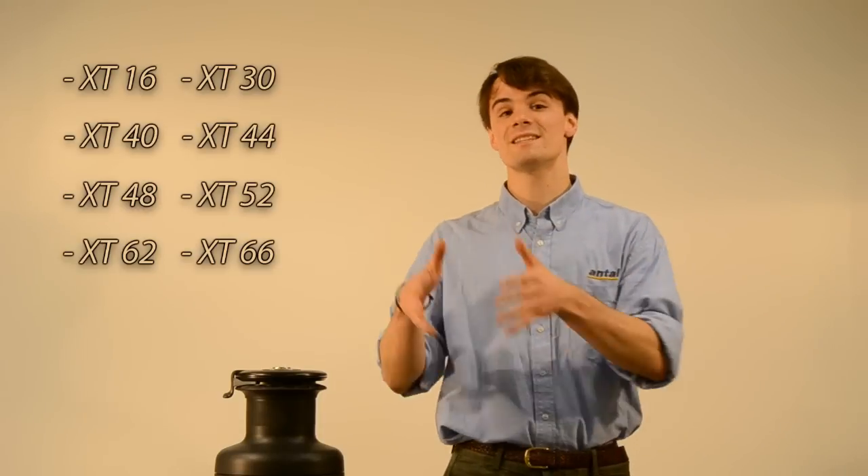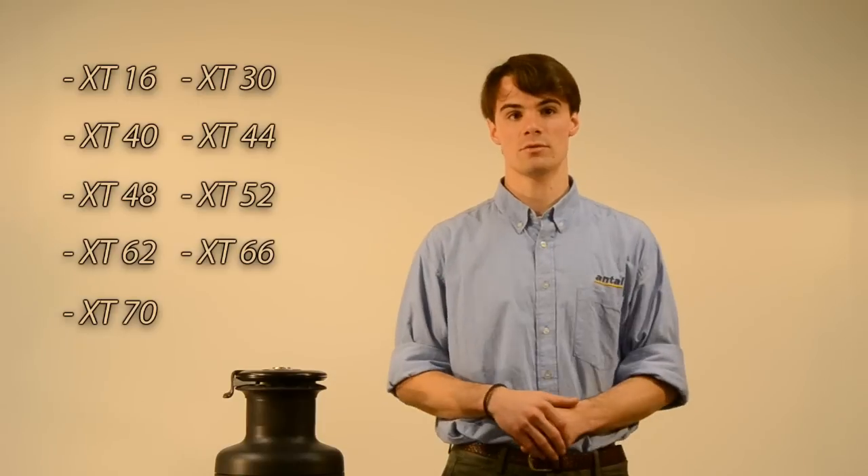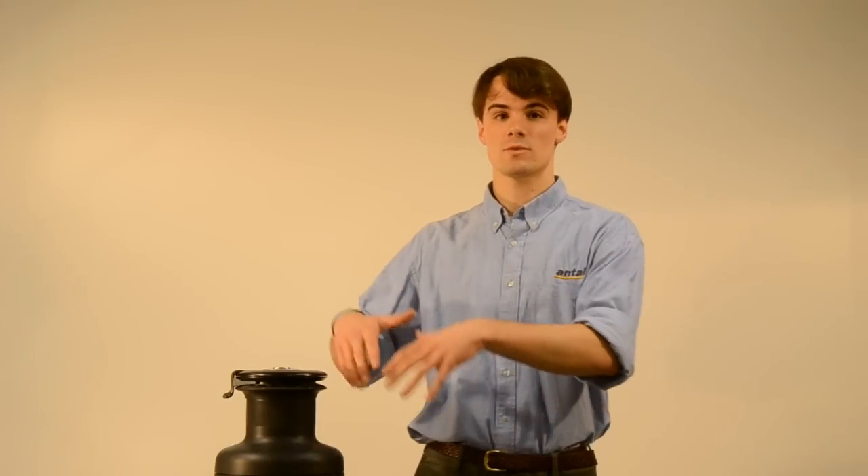The XT series of winches covers the entire range of self-tailing winches, from the XT16 to the XT70, for all sizes of boats. We designed this winch to have a clean exterior with innovative features inside.